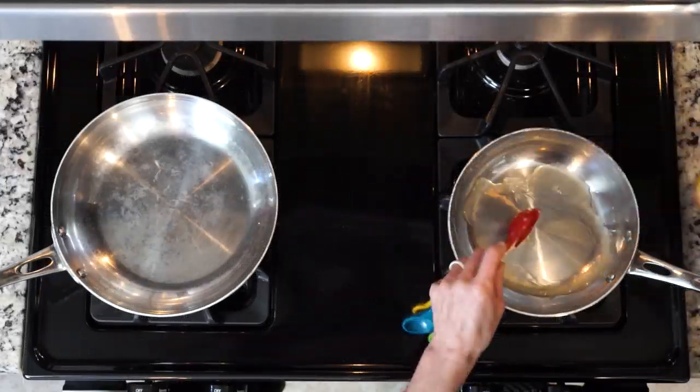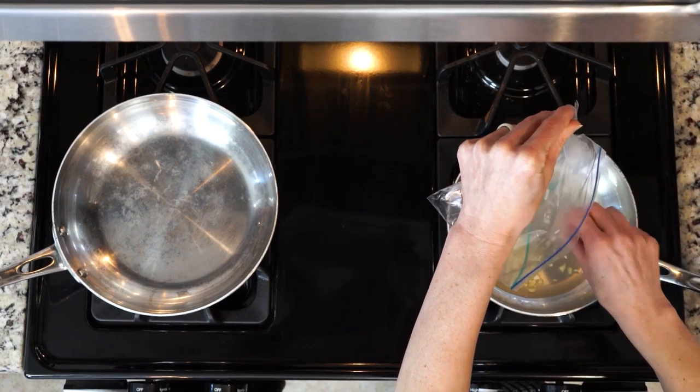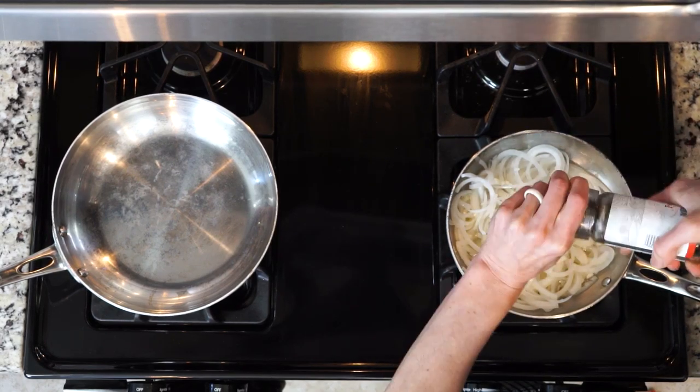Now let's get cooking. Mix your vinegar, lemon juice, and a third cup of water in a saucepan. Add the garlic and onion, then bring everything to a boil. Add a little salt and pepper, pour in the olive oil, and let it simmer for a minute or so. Then turn off the heat.